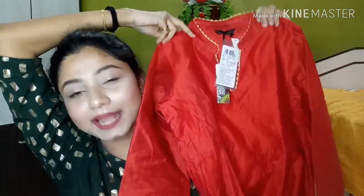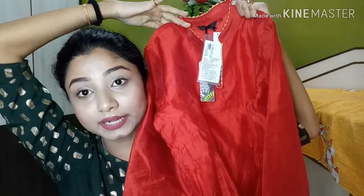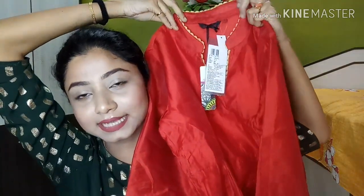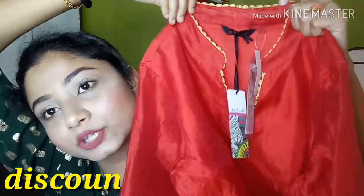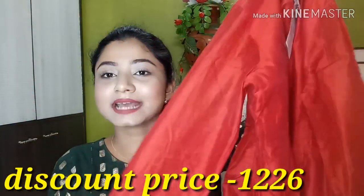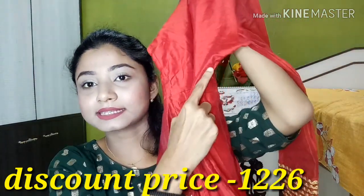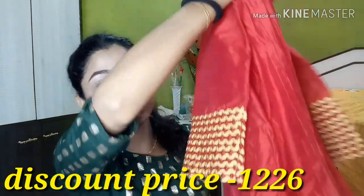This is how the anarkali set looks, guys. I'm really liking it, absolutely, because of the color — it has a solid red color. It has gota patti detailing at the neck area and also at the sleeves. It has three-quarter sleeves and also a flared hem, and it has a zip at one side. This is how it looks at the bottom.